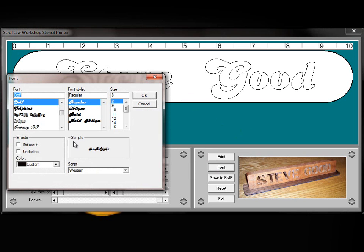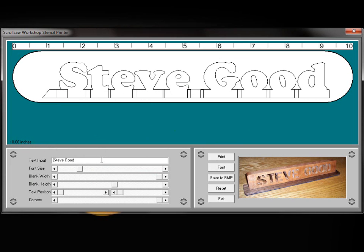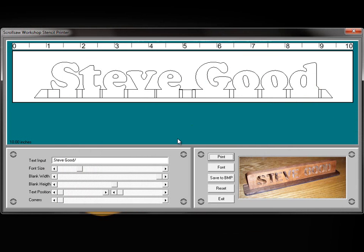Also — and I haven't got this flushed out yet — if I go down to these scrollsaw fonts and add them, you can see that we can create nameplate patterns like we have on some of the other programs I've produced. We can go ahead and square these corners off, print this out, and we have a regular nameplate we can stand up and use. I've got a few problems here with these fonts overlapping and not looking exactly the way I want yet.